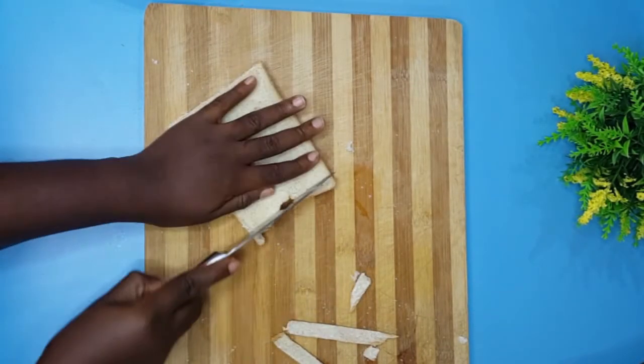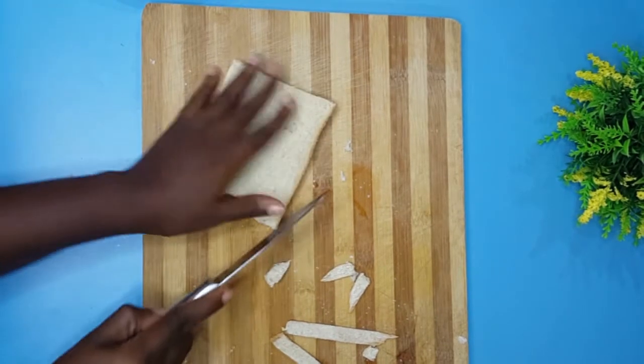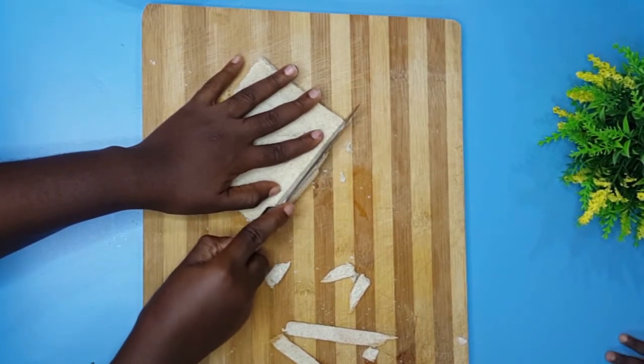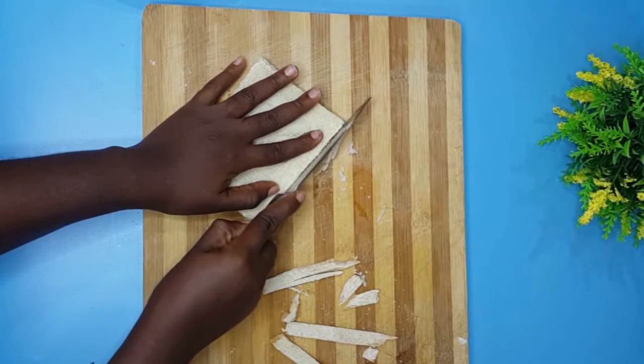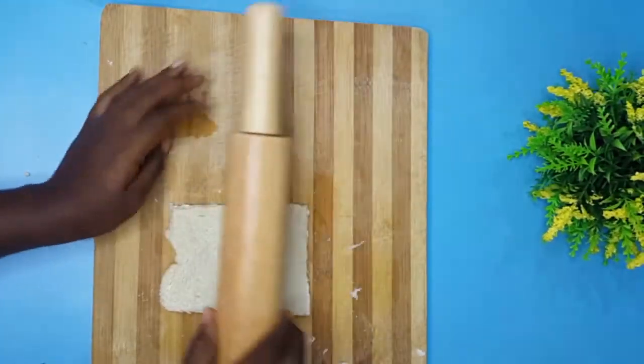First, you need to get your bread and cut out the edges. I think it's just better to cut out the edges — it makes the whole process really smooth. So gently cut out the edges, that's the brown part of the bread.